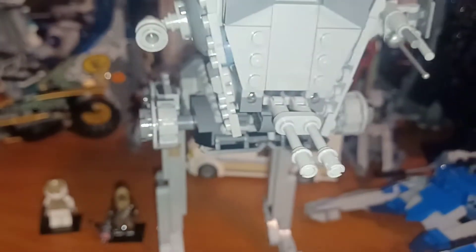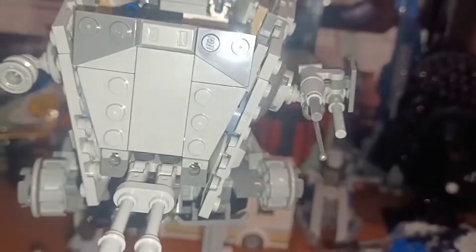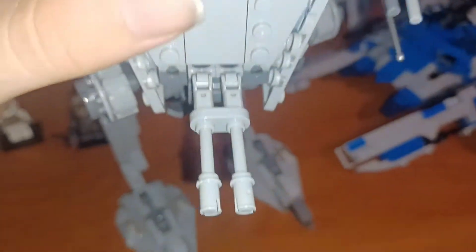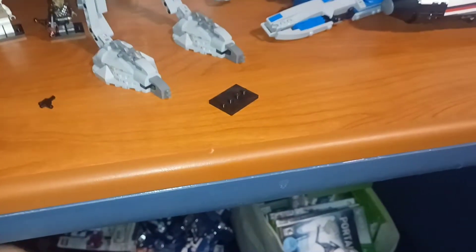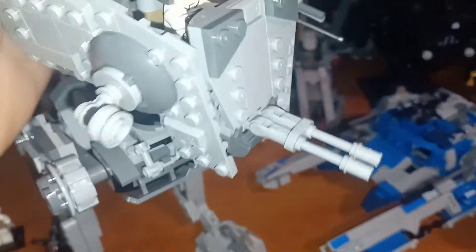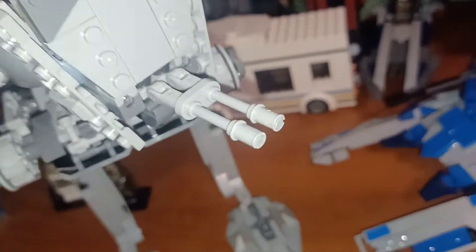You can open the top hatch, and you can open it even more. I like the way they did this — it's a lot sturdier than the older one. You can sit the pilot in a seated position, put him in there, and close it. He's in there — it's a pretty tight fit. You can also put his weapon in there.